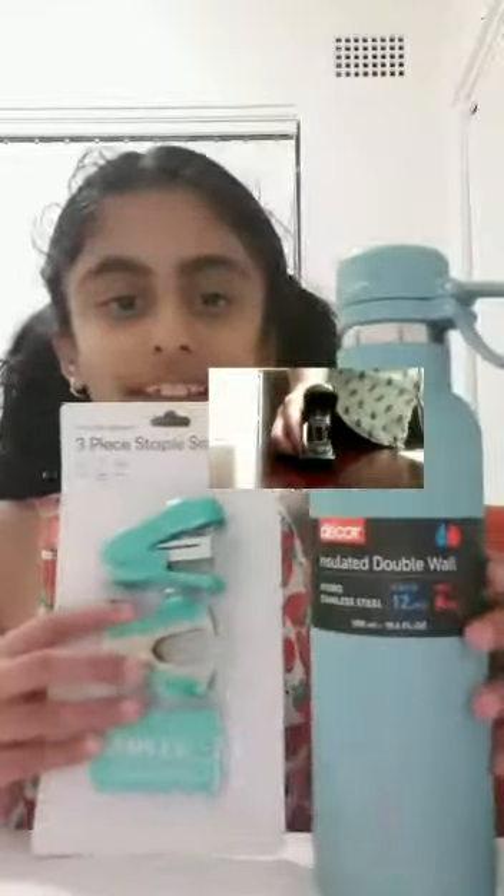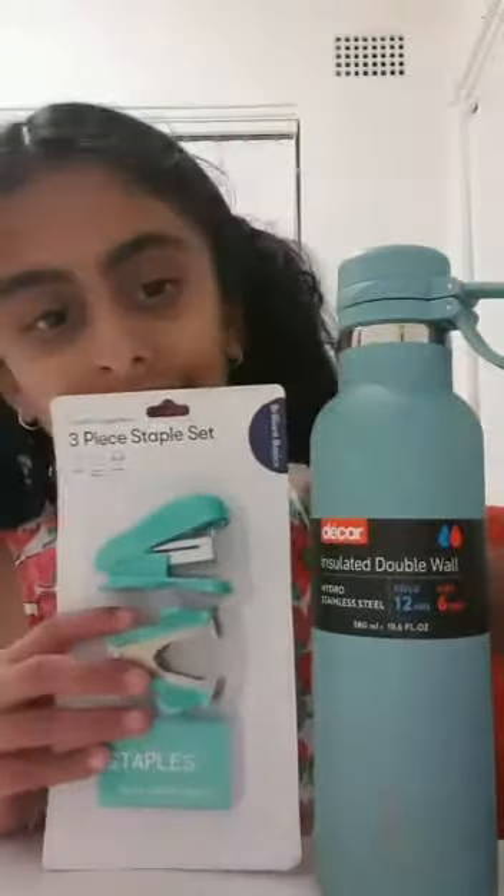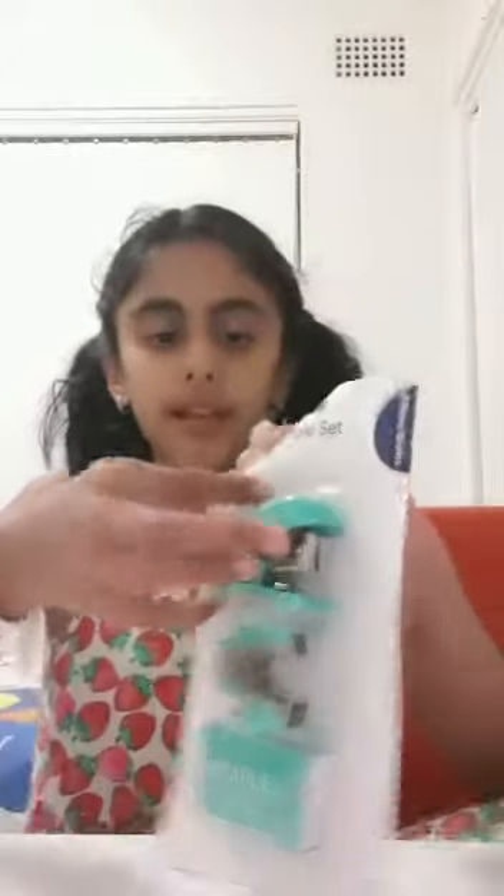I have this hydro water bottle in stainless steel — it's a really pretty color. And next we have a stapler. I have quite a lot of these bluey colors. That's all I got in the set, but I want to test out the stapler.